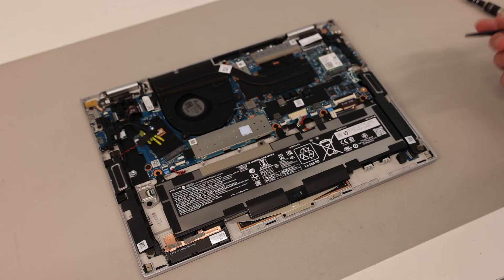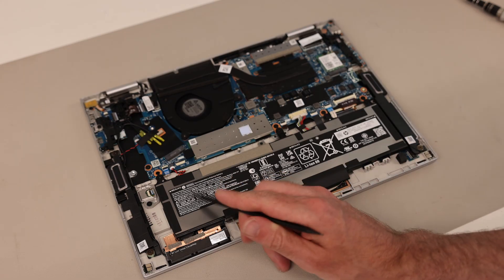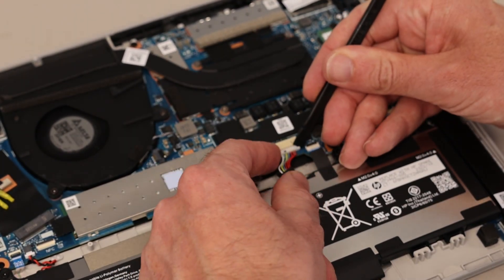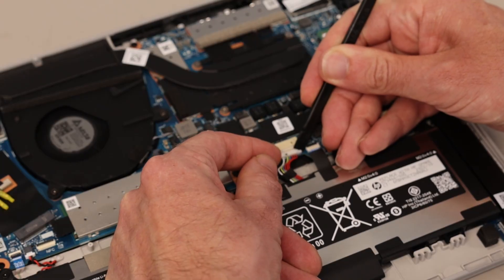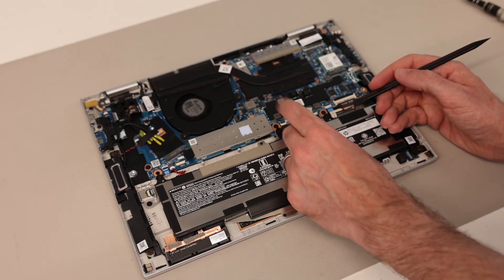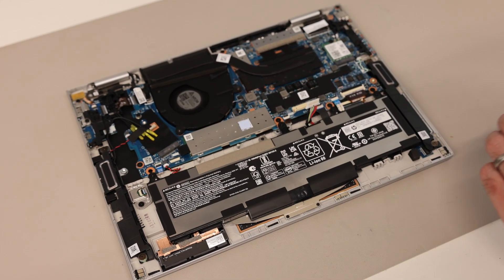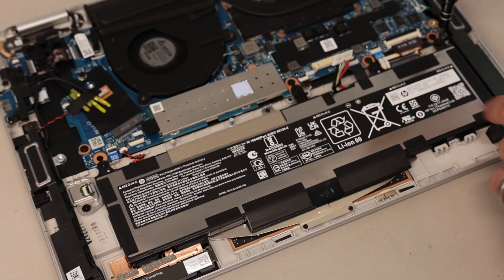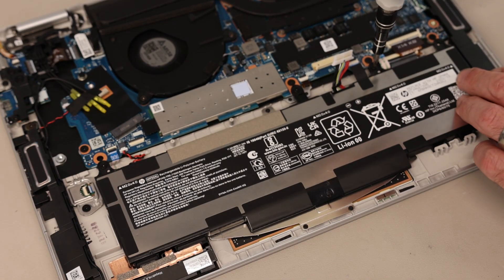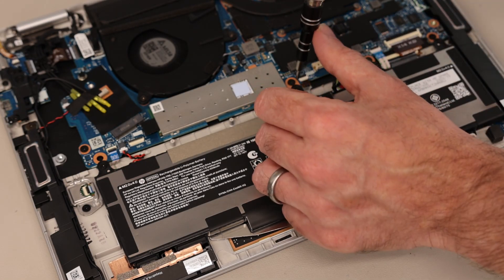Once inside, our first job is to disconnect the battery just to make sure we don't inadvertently have the system switched on. If we're looking to replace it, it's a WP03XL type battery, and what we're going to do is just take each side of the battery connector there — you have these little sticky-out pieces on the edge of the connector — and we're just going to ease it out. Disconnecting that makes sure the machine is electrically off. If you do need to replace the battery itself, you have four screws holding the battery in place. I will include a link to a replacement battery on Amazon in the description below, along with links to the tools we're using here.